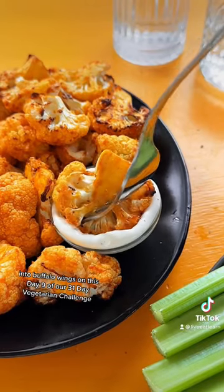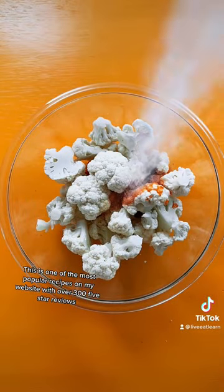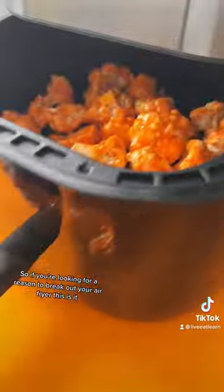We are turning cauliflower into buffalo wings on this day nine of our 31 day vegetarian challenge. This is one of the most popular recipes on my website with over 300 five-star reviews. So if you're looking for a reason to break out your air fryer, this is it.